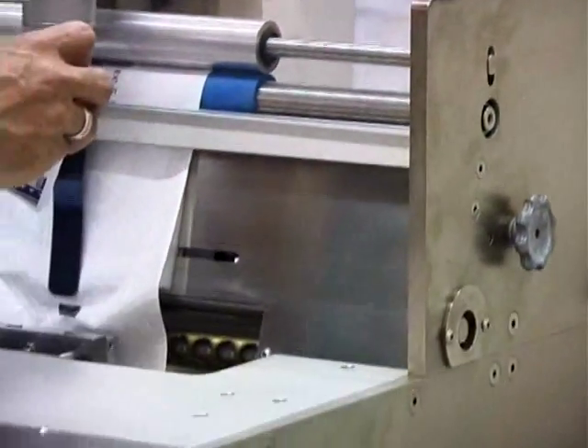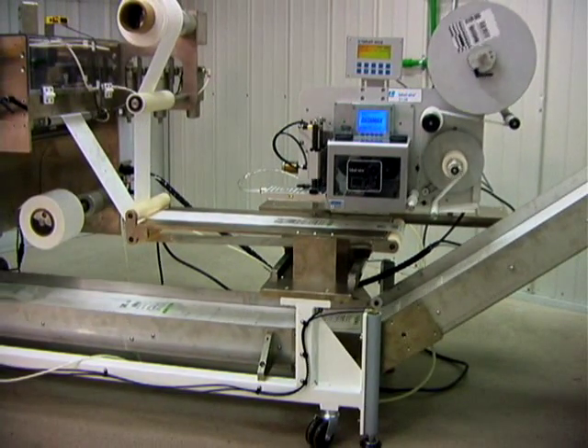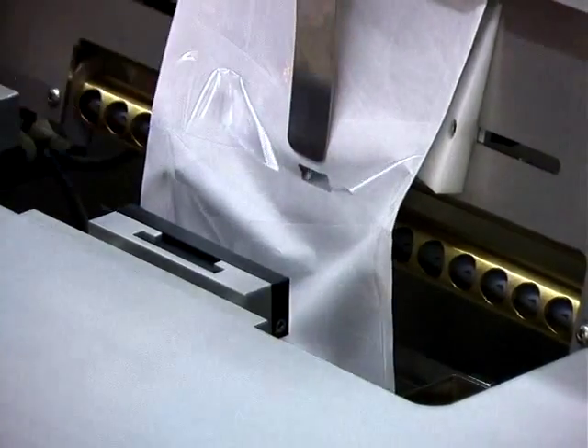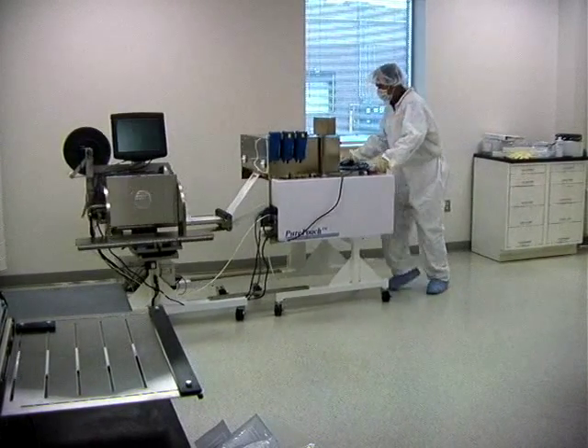Most applications require a printing option. Pure Pouch offers two types: thermal transfer or print and apply labels. Each is done in line, printing lot codes and other essential data. Opening, filling, and sealing the pouch — all done for a modest cost in a small area with fewer people than you currently use.